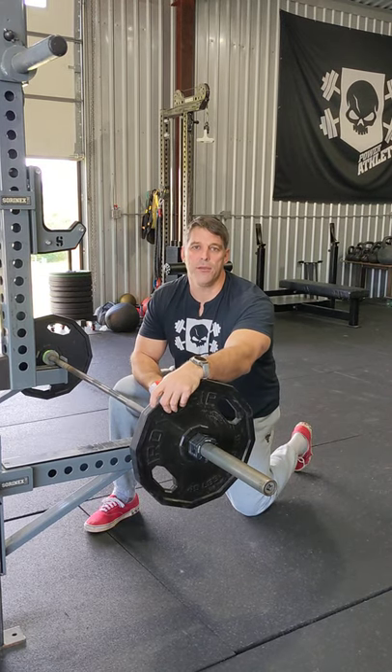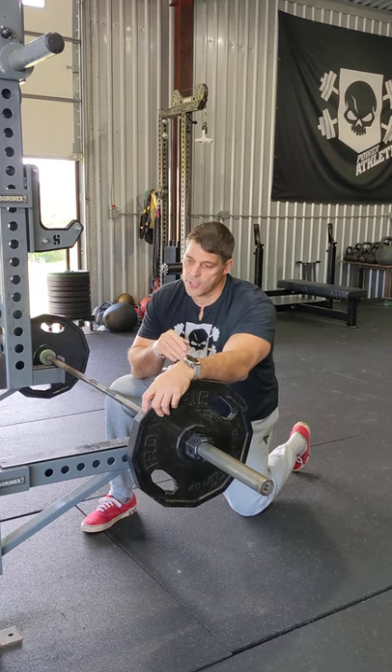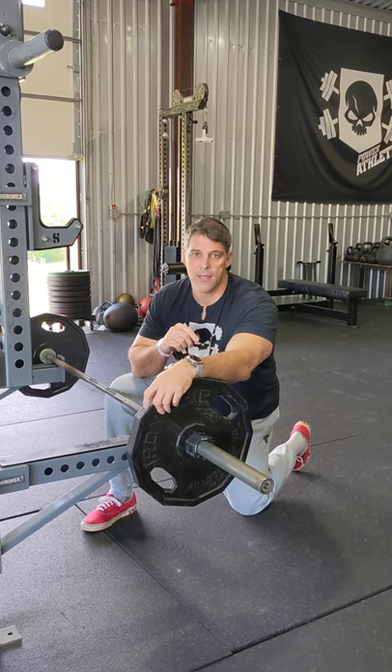Hey Power Athlete Nation, I'm going to take you through one of my favorite rows called the Yates row. I stole it from Dorian Yates watching Blood and Guts and it's going to show you how to hit the lats and really crush them.